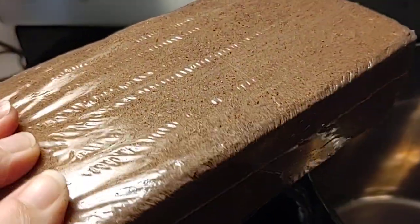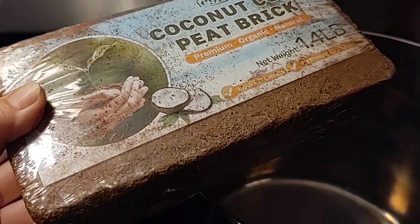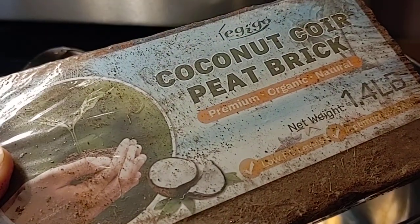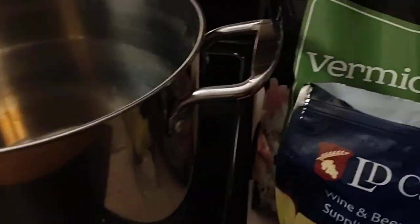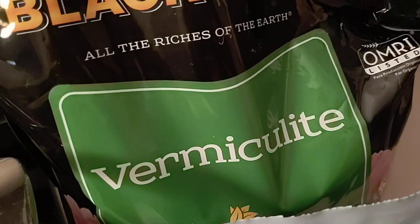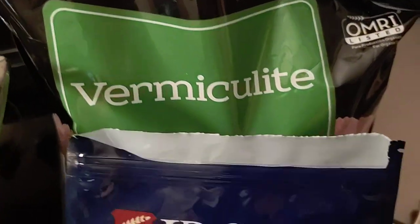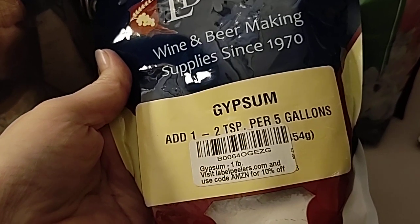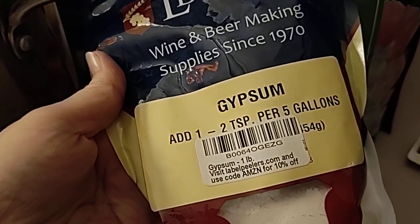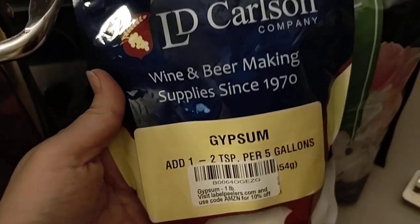It looks lighter than the cocoa we used before, so we're really excited. We use this for so many different types of mushrooms. It's 50% cocoa and 50% vermiculite. Sometimes we use vermiculite as a casing layer on some of the mushrooms, and gypsum is absolutely a go-to for pH balance — you can add one to two tablespoons to your substrate.